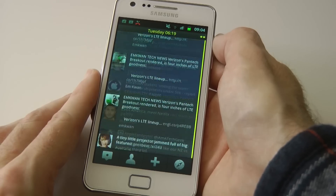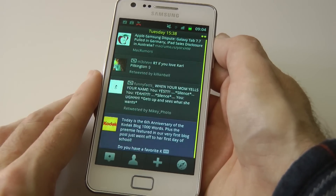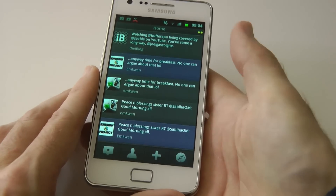It is lightning fast, thanks to that dual-core processor. I've been so pleased with how the performance on this phone has been behaving for me. Let's go back out to the home screen.